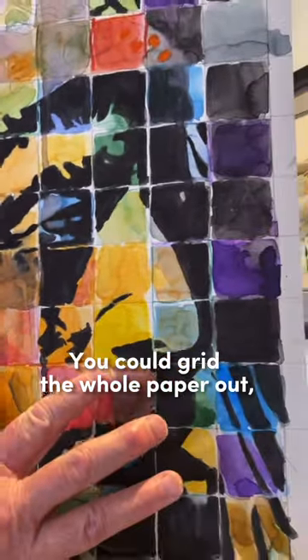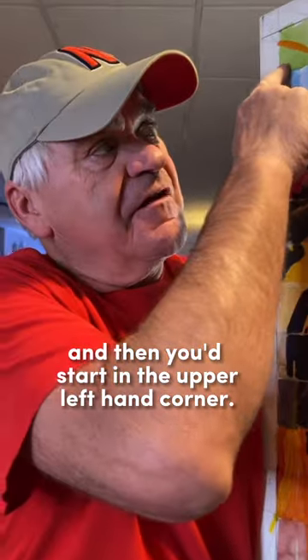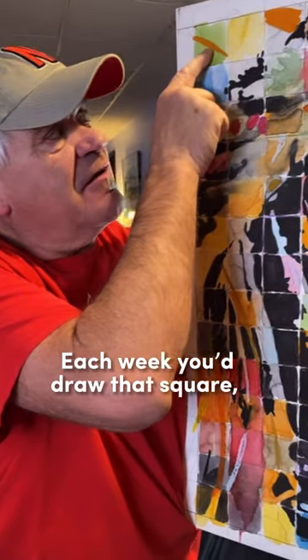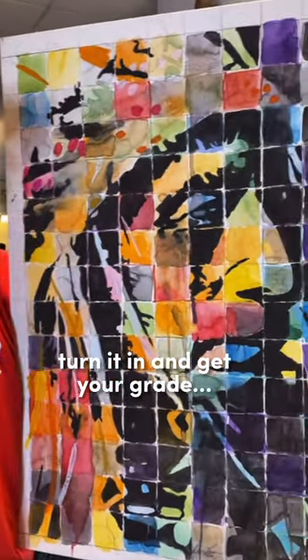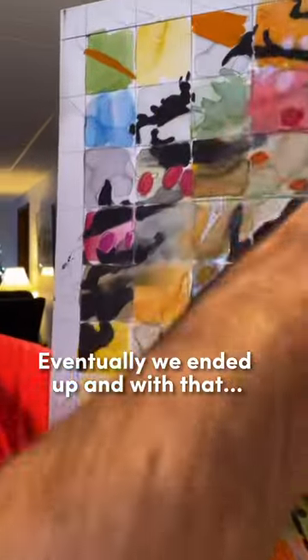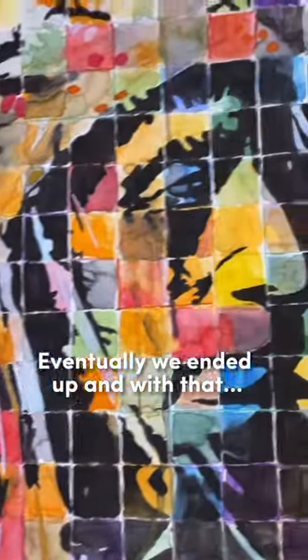You'd grid the whole paper out, you'd have a black and white picture, and then you'd start in the upper left-hand corner. Each week you would draw that square, turn it in, get your grade, and then the teacher would hand it back to you the next week and you'd go on to the next one. Then eventually we ended up with that.